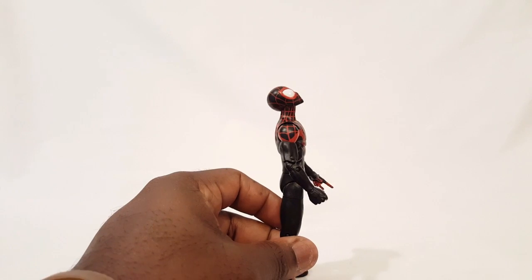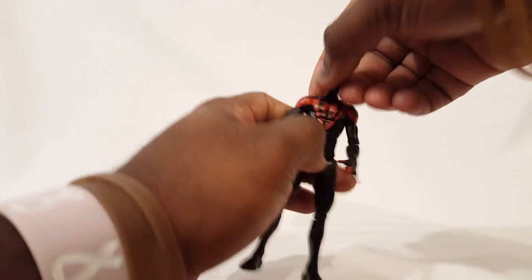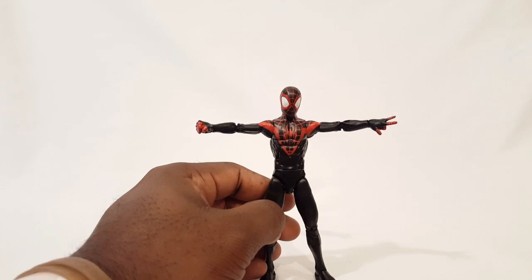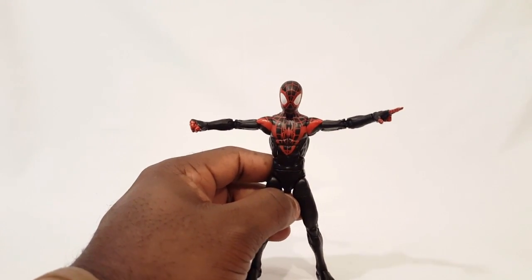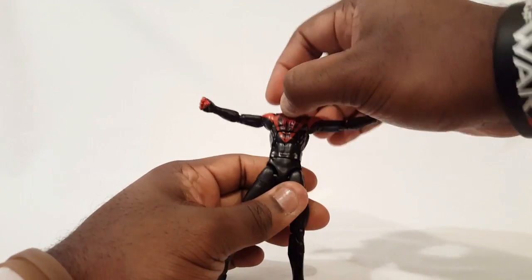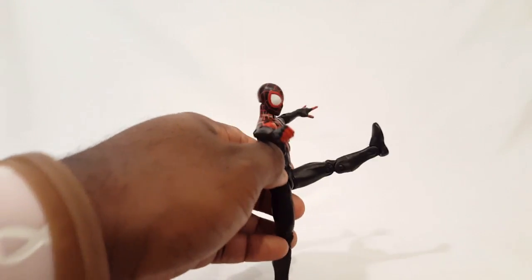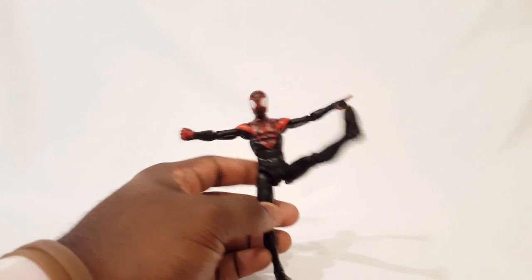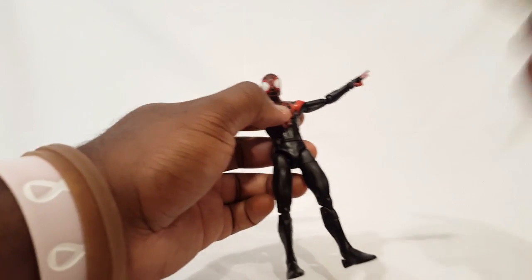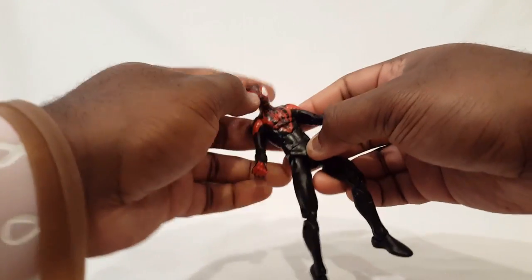Articulation — pretty good neck tilt. Spider characters always need good neck tilt because of the range of poses, and a lot of figures should use that actually. You're going to get full rotation. Check his wingspan there with the shoulders. Bicep swivel, double-jointed elbows, wrist pivots and swivels. Got the ab crunch — kind of a ratchet joint there, which is cool. Waist swivel. Hips — you get pretty good rotation with the hips going up, and as it kind of hits the upper portion it spreads out a little bit. Back — you're not going to get a whole lot, but that's okay. Upper thigh swivel, double-jointed knees, calf swivel, and then ankle rockers of course. You can definitely get some great poses with this guy.